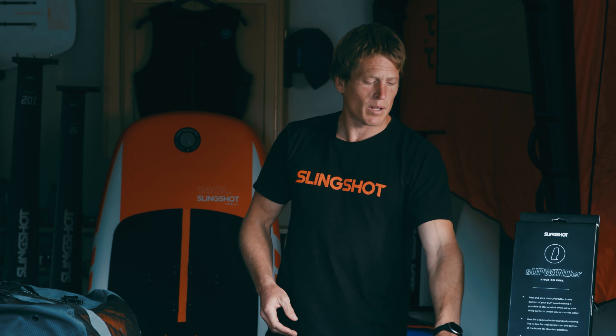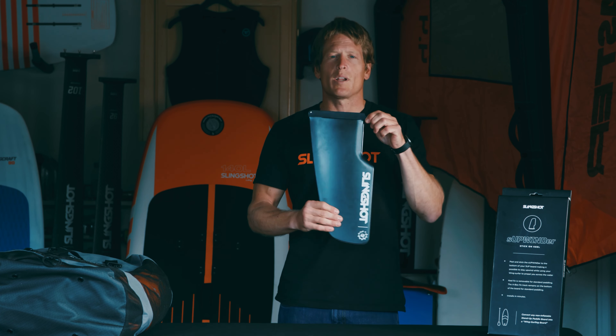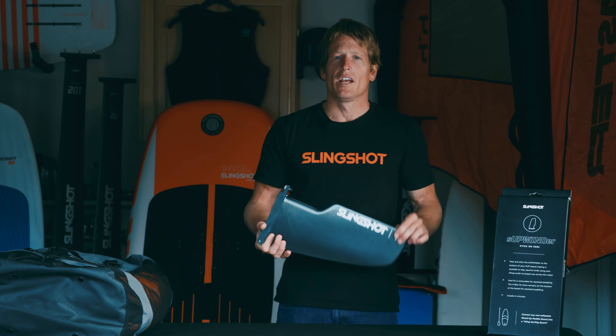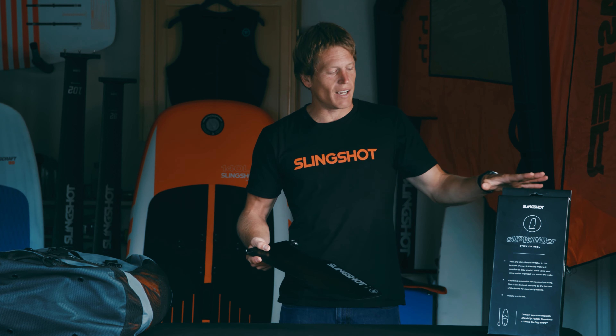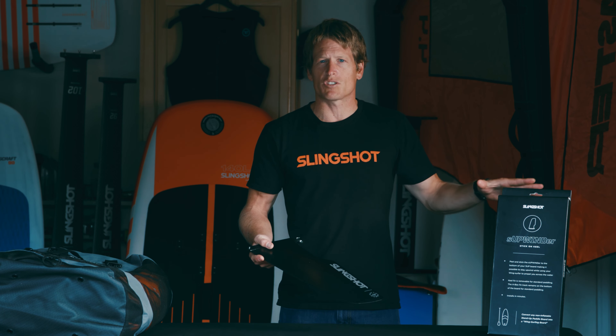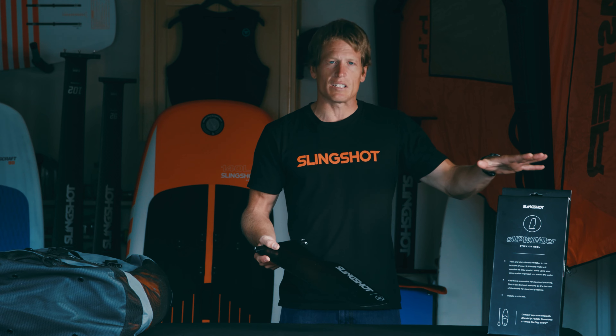Slingshot makes a great product called the SUP Winder stick-on kit. This allows you to take a sticker and basically stick a fin box to the bottom of any hard board, allowing you to run a SUP Winder style keel fin and converting any hard board into a SUP Winder style tracking board. We have separate videos on how to find the right placement and apply it. If you're interested in the stick-on SUP Winder kit, please visit slingshotsports.com for more information.